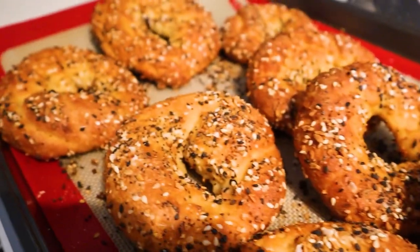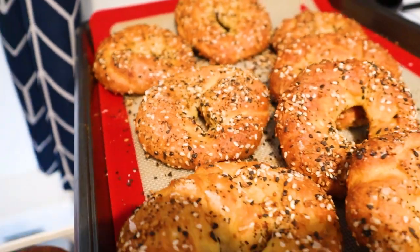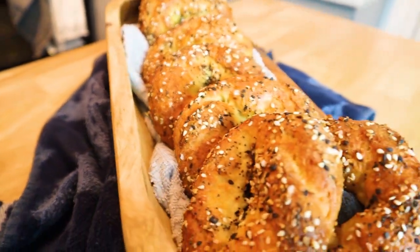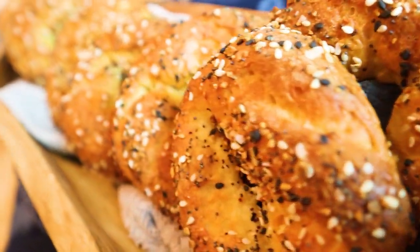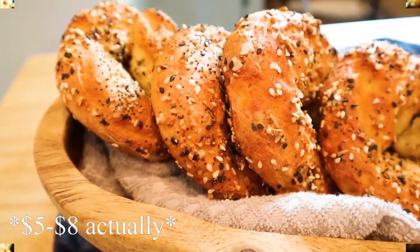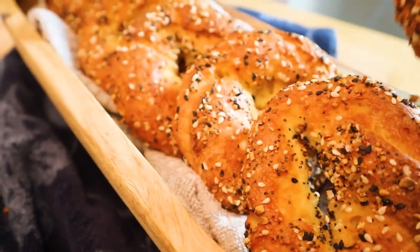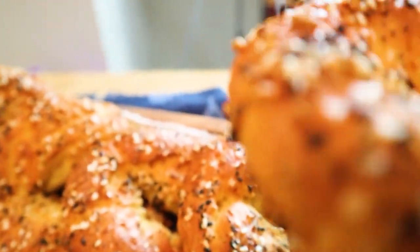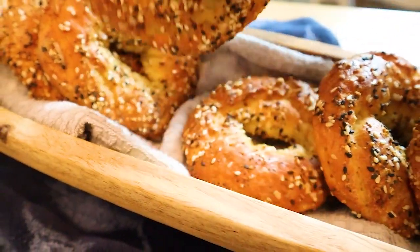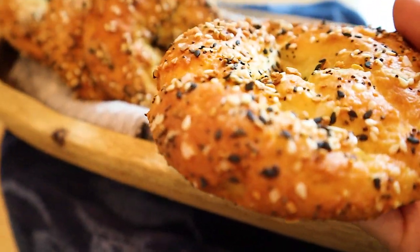Anyone from Queens know that spot? I'm from Astoria. There's a place called Brooklyn Bagel that charges over five dollars for a bagel — you kidding me? At a deli in Ridgewood, where I grew up, you get the bagel for like one or two dollars. I don't know what's going on, but I'm not spending five dollars on a bagel.